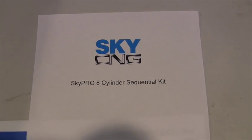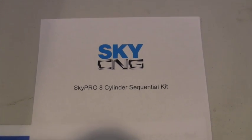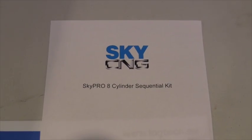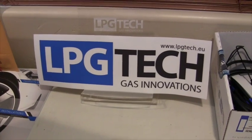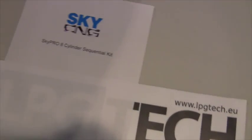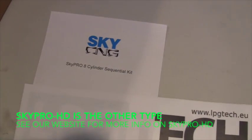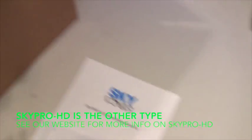This is the what's in the box video from SkyCNG, showing you what you get when you order a SkyPro eight cylinder sequential kit. We also have these in SkyPro six and four, developed with LPG Tech out of Poland. We are their authorized partner and distributor here in North America. We're very proud of the technology and have developed two kits with them: the SkyPro and the SkyPro HD. We have other videos and information on our website for that as well.